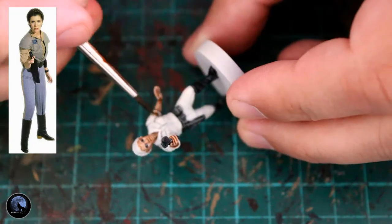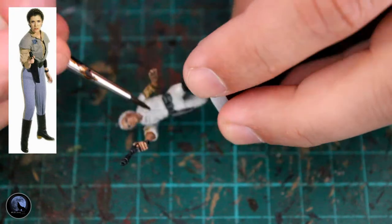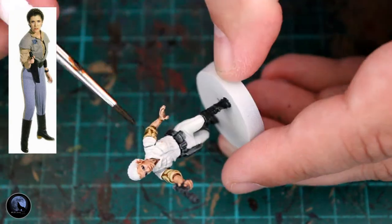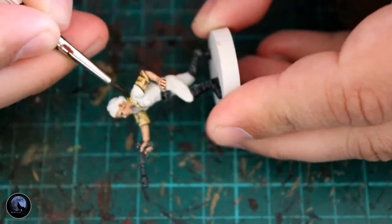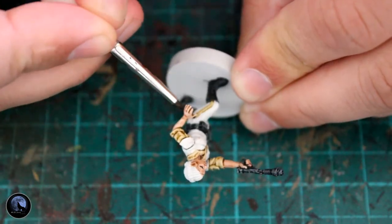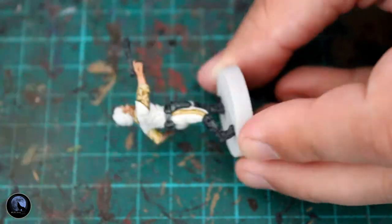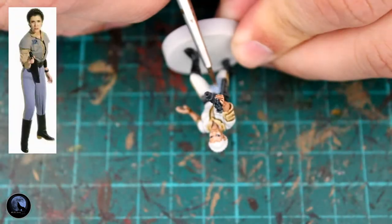The next paint is Contrast Skeleton Horde, and that's to do the light undershirt. You can see it's almost like a tan sort of colour. Skeleton Horde is not exactly right — it's a little bit dark — but it works quite well and looks pretty effective once it's on there with the rest of the paint. I also did the stripes down the trouser legs at this point because it's a very similar colour and Skeleton Horde is easy to use.